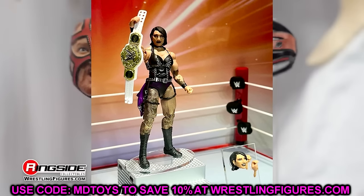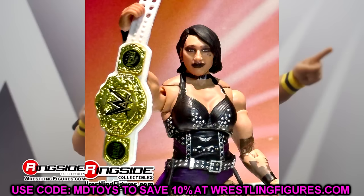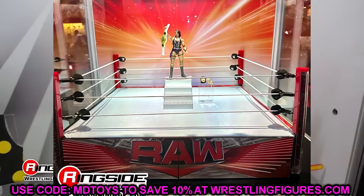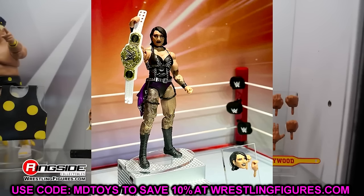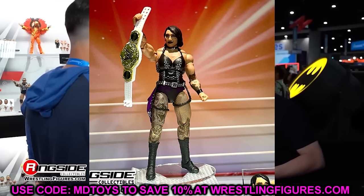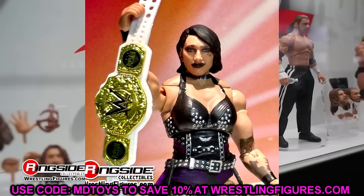Having Rhea Ripley included with the ring — the only way to get her being to spend 100-plus dollars on the ring itself — is pretty wild and I did not like that. The Elite 110 is solid but we've been wanting an Ultimate Edition Rhea with all the butterfly joints. We know how good the Asuka Ultimate is, so having another highly sought-after women's superstar in Ultimate Edition form locked to the ring was pretty disappointing. The figure does look good though — a really good Ultimate Edition of Rhea Ripley, and she comes with the brand new Women's Championship.